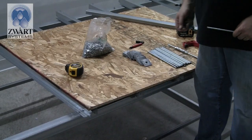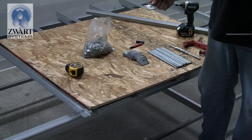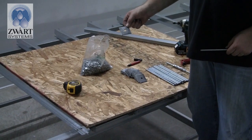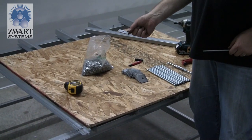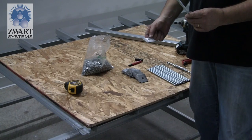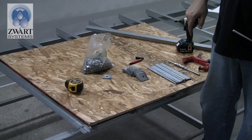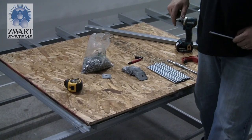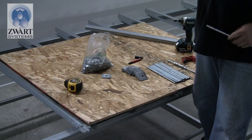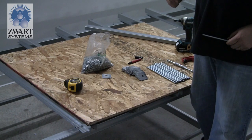Now we have to get the threaded rods ready. On top of your square post goes a flat plate with a square hole — it will be off-center when it sets on. Now we need our threaded rod to set our height adjustment. In this project we have a very long table and we're doing drip drain to waste, so we want to get some slope.